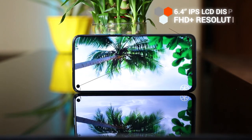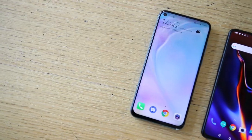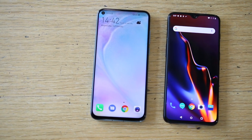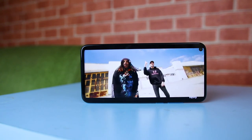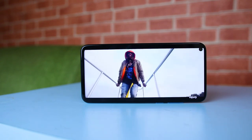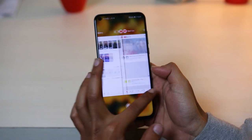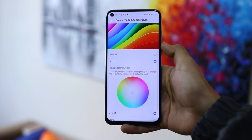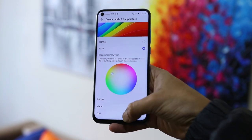Up front lies a 6.4-inch IPS LCD display with a Full HD+ resolution. On paper, its competitor the OnePlus 6T certainly has an advantage due to its AMOLED display, but in real life I found the Nova 4's display to be on par with the 6T. The IPS display is bright, vivid, and colorful. The touch responsivity is buttery smooth and the overall experience is great. There is also a setting that lets you choose a personal display calibration, so you can make the display pop out the way you want.